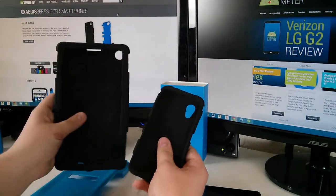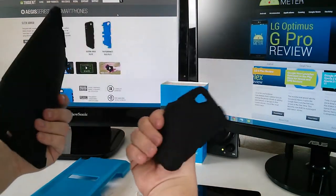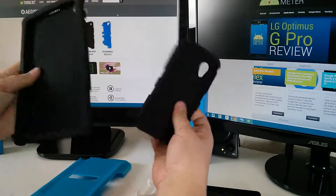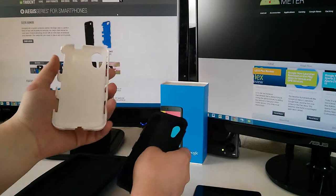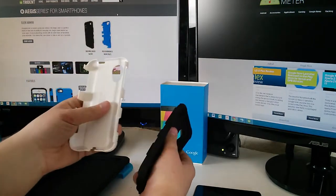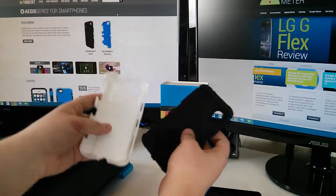This series of cases has a soft silicone inside that you can put around your phone by itself for simple protection, and then there's also an outer harder shell so that you can have a firm, strong, non-flexible case on your phone.